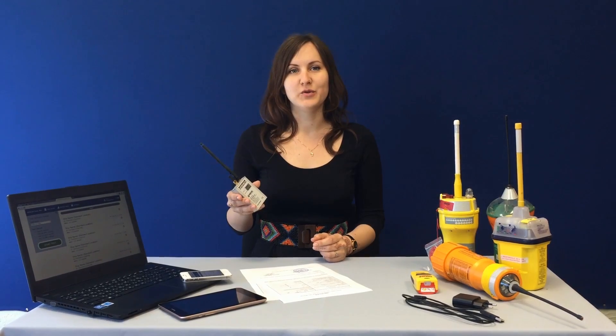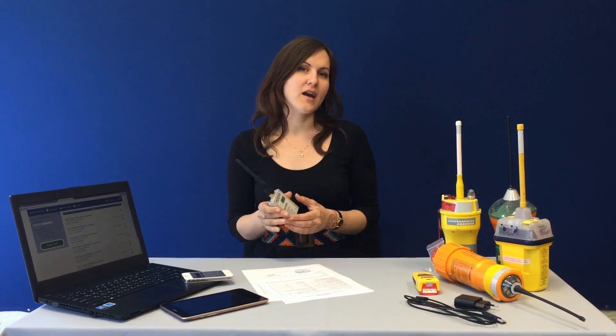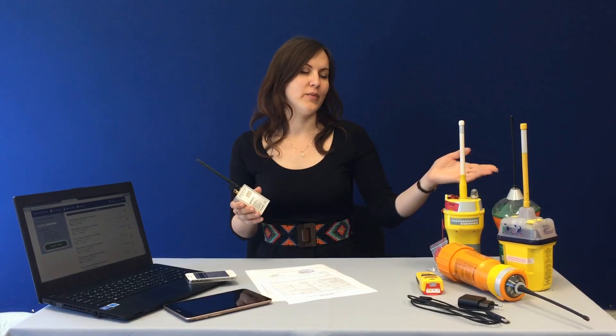The Beacon Tester Mini with Wi-Fi is the most comfortable and reliable solution for out-of-office testing of any type of distress radio beacon.